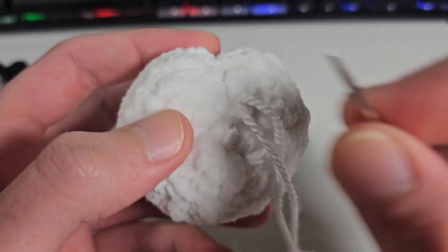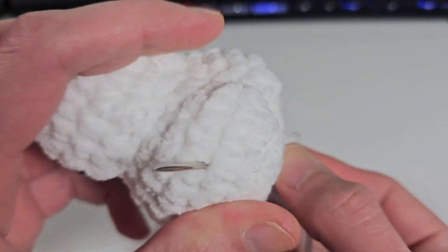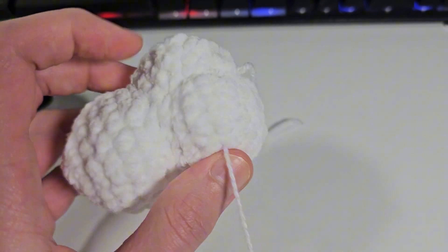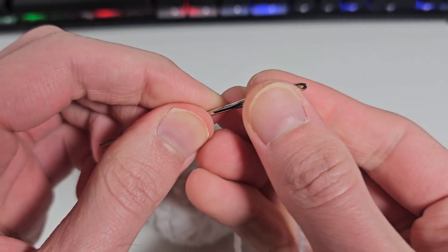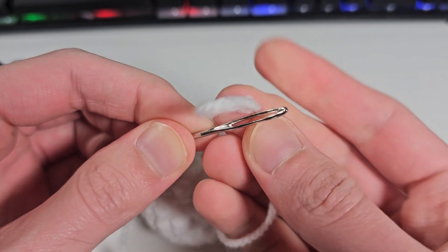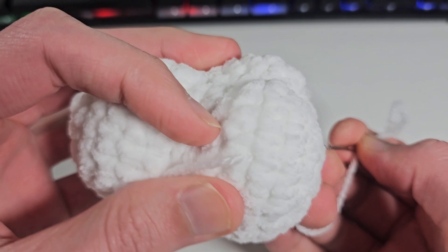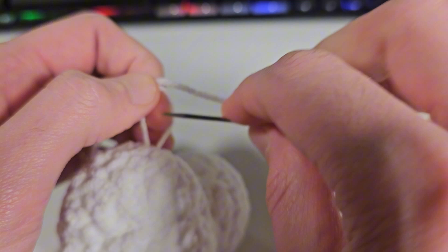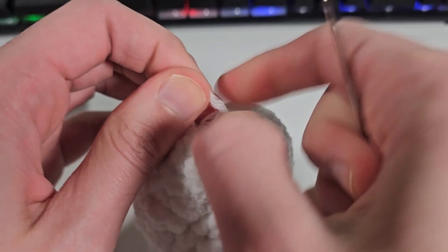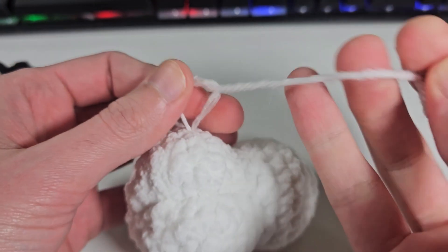Now all you need to do is hide the end tails. You can do a few knots — I usually like to go to another random part of the body. I'm gonna do the same for this little strand and tie a few knots, and then you can just hide the end tails. This should be enough to make sure your cheeks are secure.